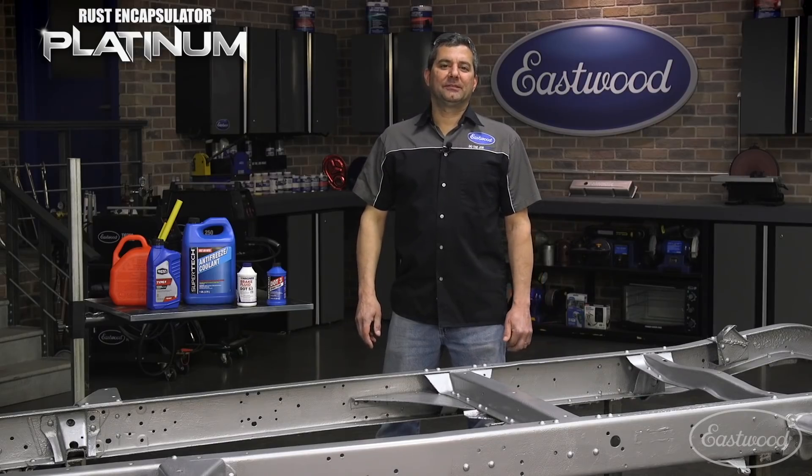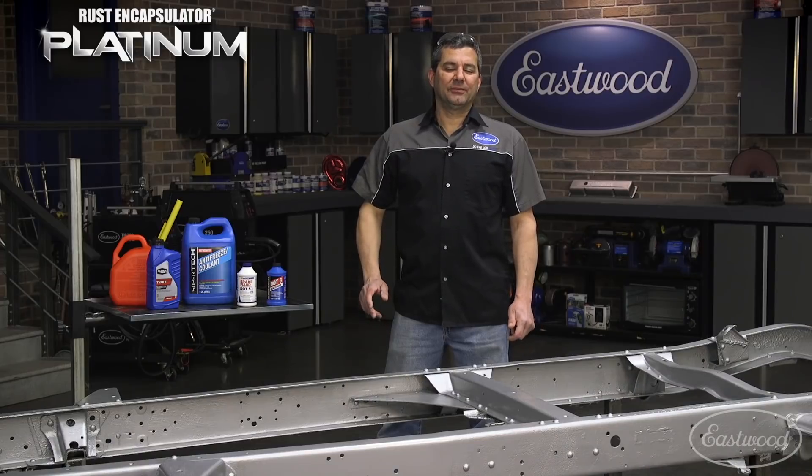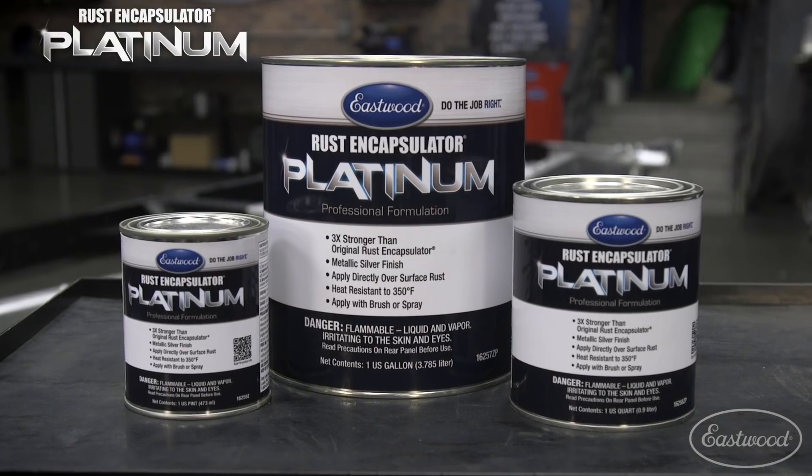Rust Encapsulator Platinum stands up to the toughest chemicals, even a little fire. For more information, visit eastwood.com.